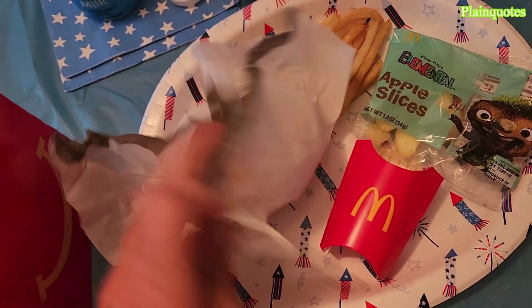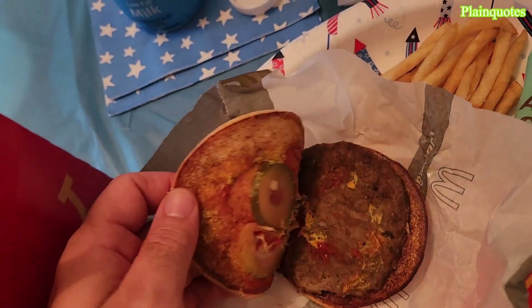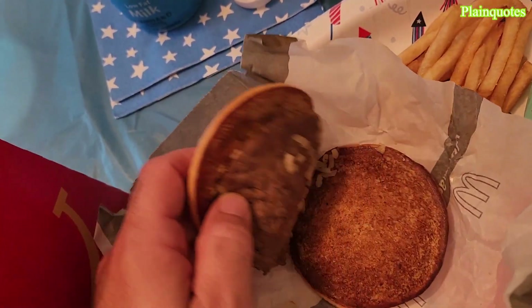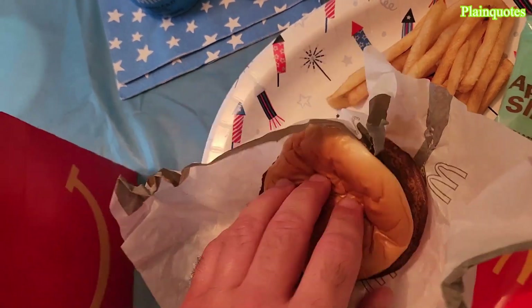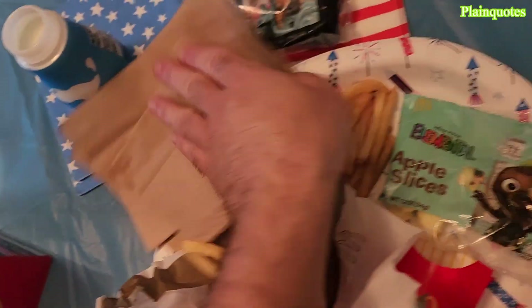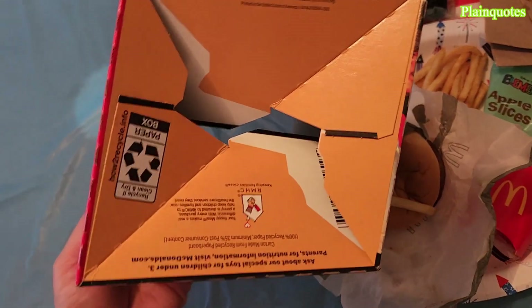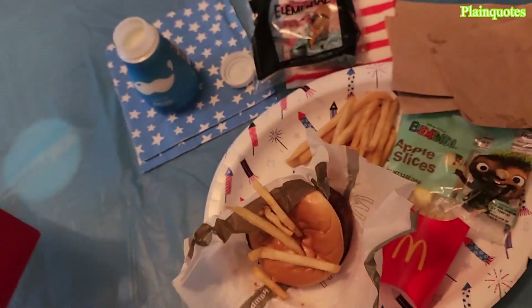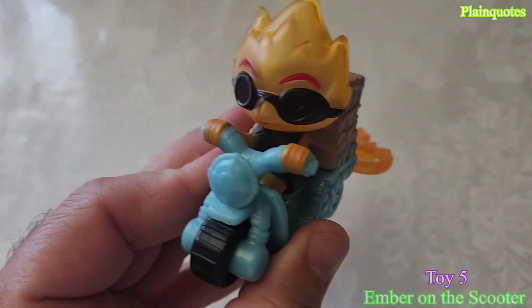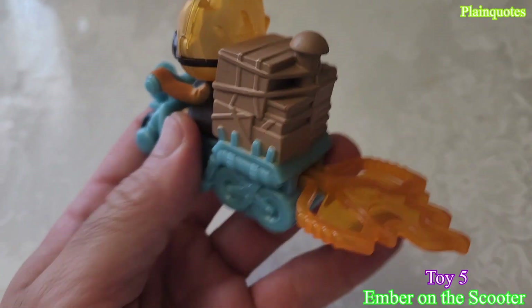Let's see — yummy, delicious. Pickles in here maybe, and then salad. Okay, we got McDonald's napkins, bottom of the box, more fries. I like everything about this toy — the scooter, the details. Everything is pretty nice about it.